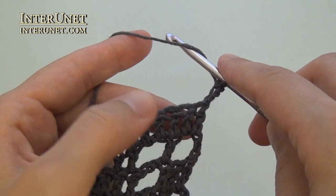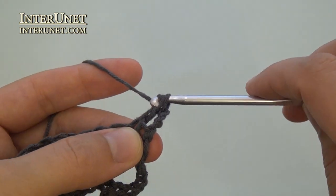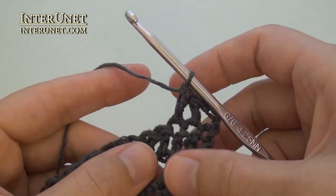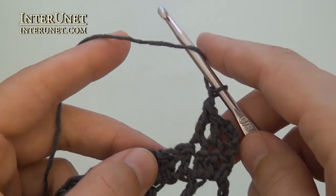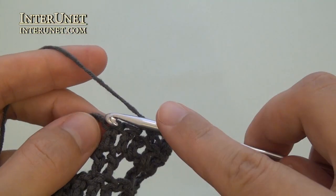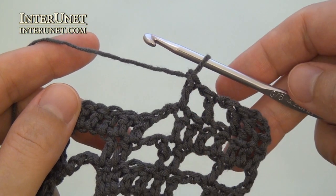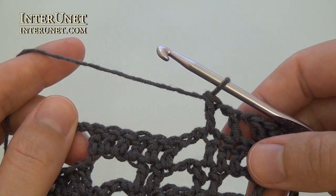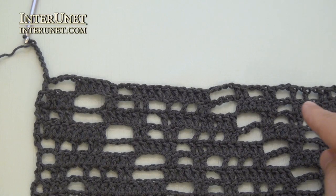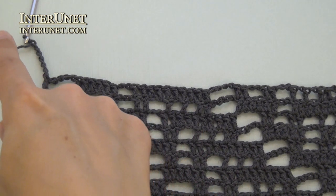Seventeenth row: insert the hook into the fifth chain from your hook and work double crochet two. And then continue the row like your first row. Chain one, skip one, double crochet one twice. Chain two, skip two, double crochet two twice, and so on. At the end of the seventeenth row, after the last repeat, work double crochet one and seven returning chains.